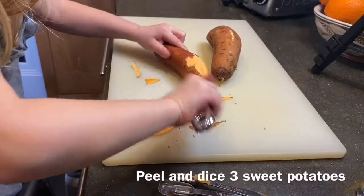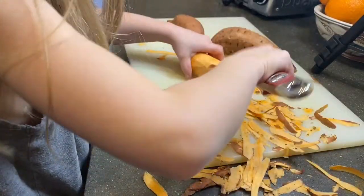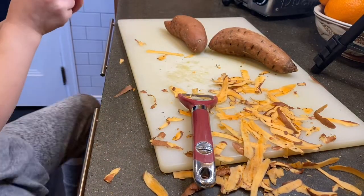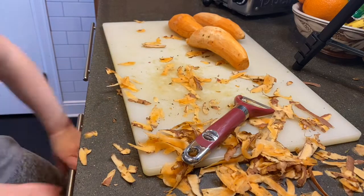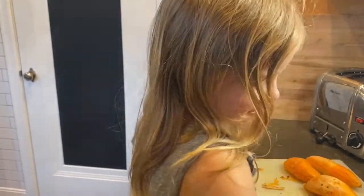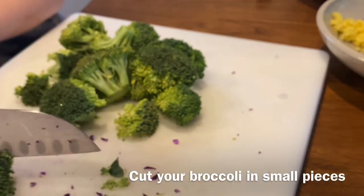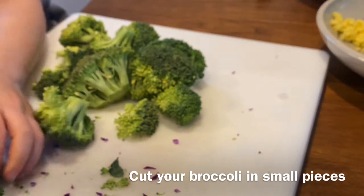Here Eloise is peeling our sweet potatoes. Wow, look at you go, Eloise! We'll come back — Eloise has been working hard, she's got three sweet potatoes peeled. My hands are really sore. What do you think about peeling the sweet potatoes? I want to do it again! Now you want to cut it into smaller pieces. Just pay attention to where your hands are.